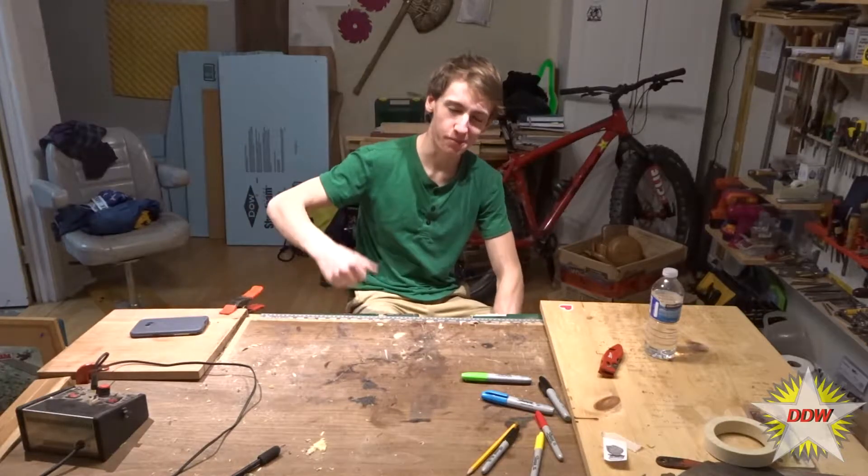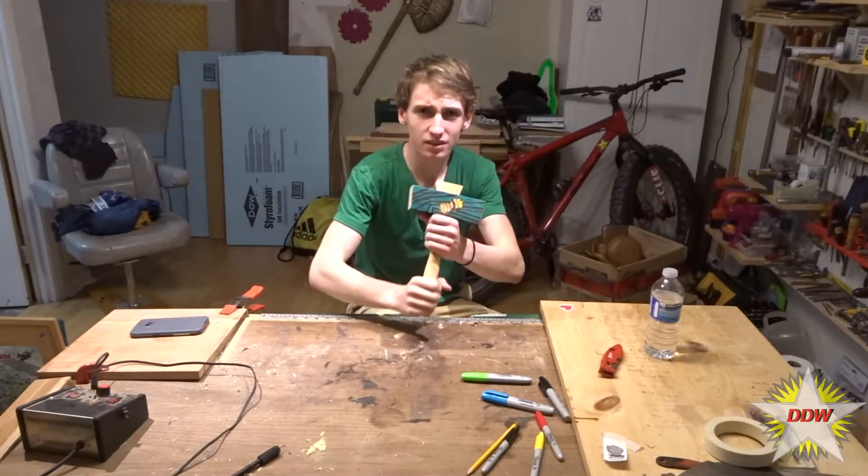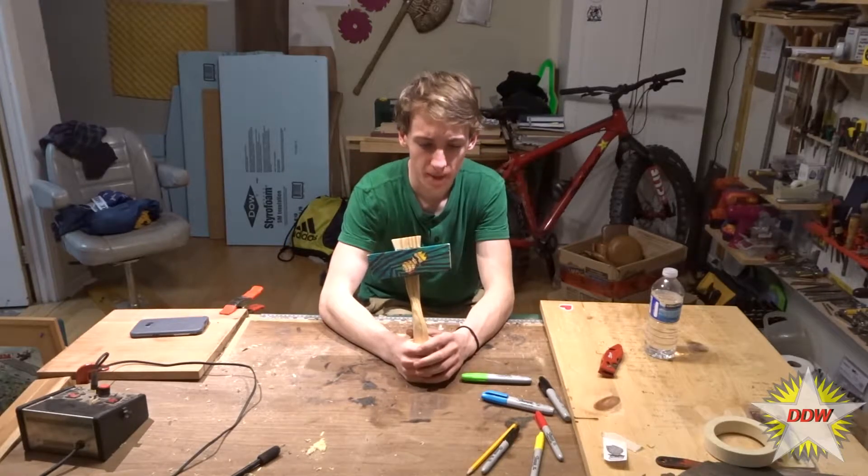Hey, what's up all you do-it-yourselfers? My name is Dylan Taylor. This is Dylan's DIY Workshop, and today I did this to my mallet.